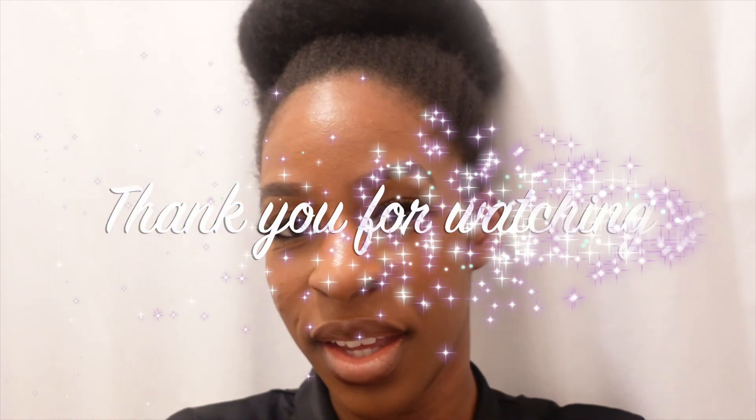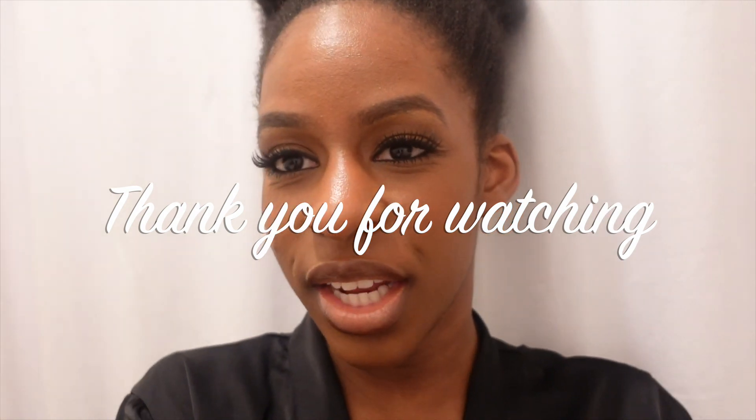Hey guys, I'm back. The time is now 8:02, and this is what we're looking like after a few hours of wear. I'm in the bathroom, so if you want to see a close-up of my skin — it still looks intact; you can see that the finish is still good. This is the final look — it's a win in my book. Thank you guys for watching, and I hope to see you in my next video. Bye guys!